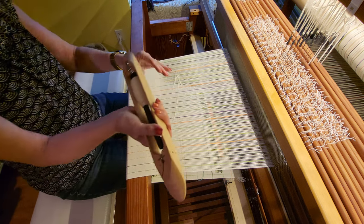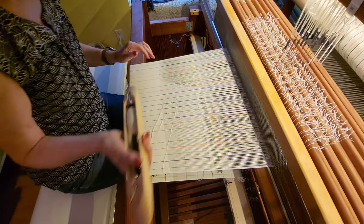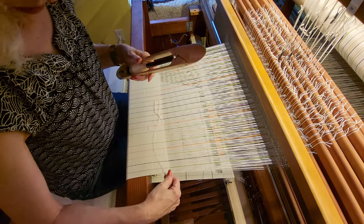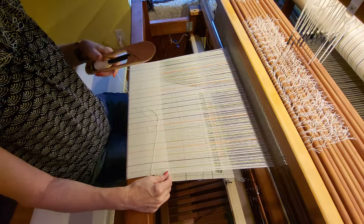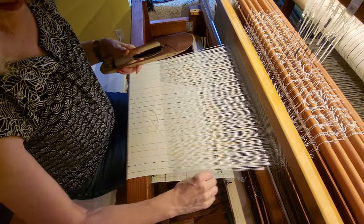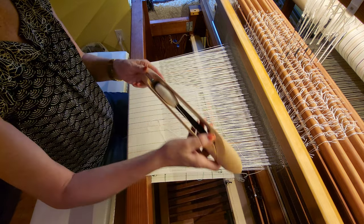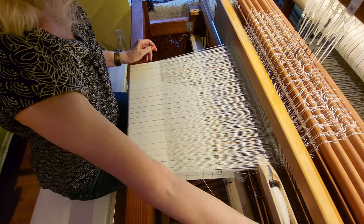I open the right shed and I pull the thread up to that 45-degree angle that we use when weaving.